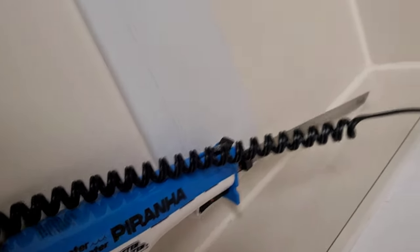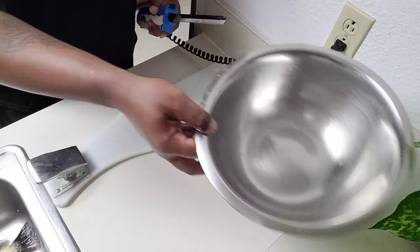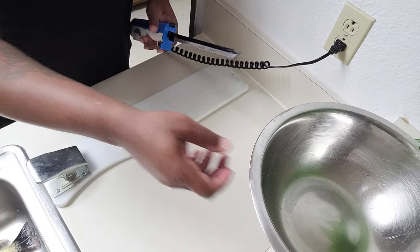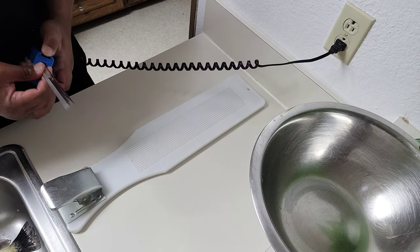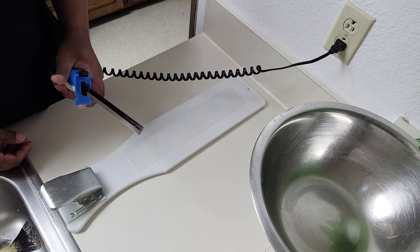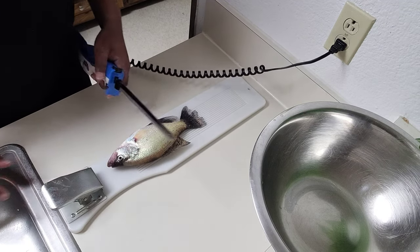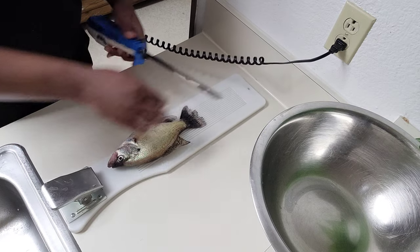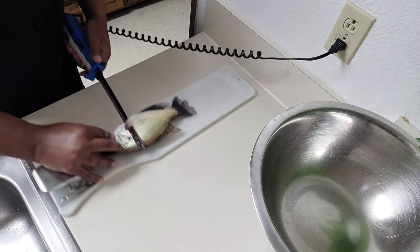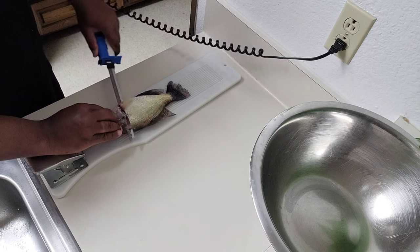I'm gonna set up to fry them up — got the piranha electric knife right here ready. There we go, that thing sounds right. This is the way I fillet. You guys have probably seen a hundred videos — same exact way. Go in, flip it over, go down, flip it over, play it out. Real simple. I'm gonna need a bigger cutting board but this will work for right now.